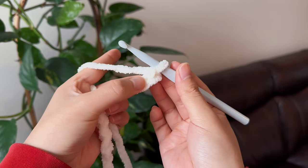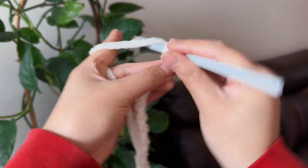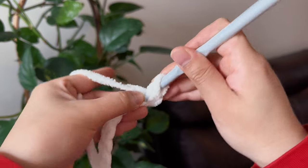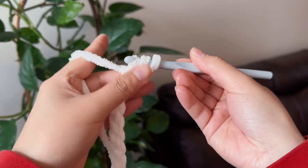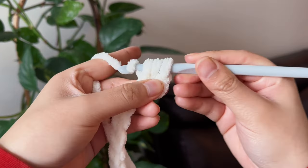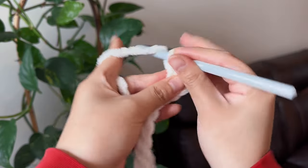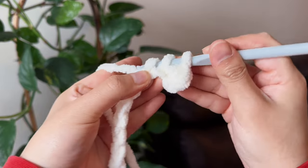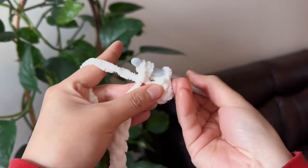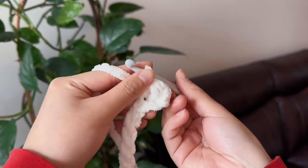We're going to do a half double crochet on the second loop from the chain that you're on. To do a half double crochet, just grab some yarn and put your hook through the loop. Now you have three on the hook, then you just grab more yarn and feed it through all three. The half double crochet stitch is basically what we're going to be using for the whole bag, other than the slip knots and the chains.